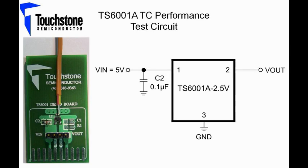A picture of the Evaluation Board circuit is shown here, and the circuit is on the right. With an applied input supply voltage of 5V, the TS6001A Evaluation Board will be sprayed with freeze spray to reduce the temperature from room temperature to minus 40 degrees Celsius. Then, to increase the temperature, we will use a heat gun to raise the temperature to 85 degrees Celsius. A DMM will monitor the output voltage change, and a thermometer will be used to monitor the temperature with a Type K thermocouple that is placed right next to the device as shown in the Evaluation Board picture.